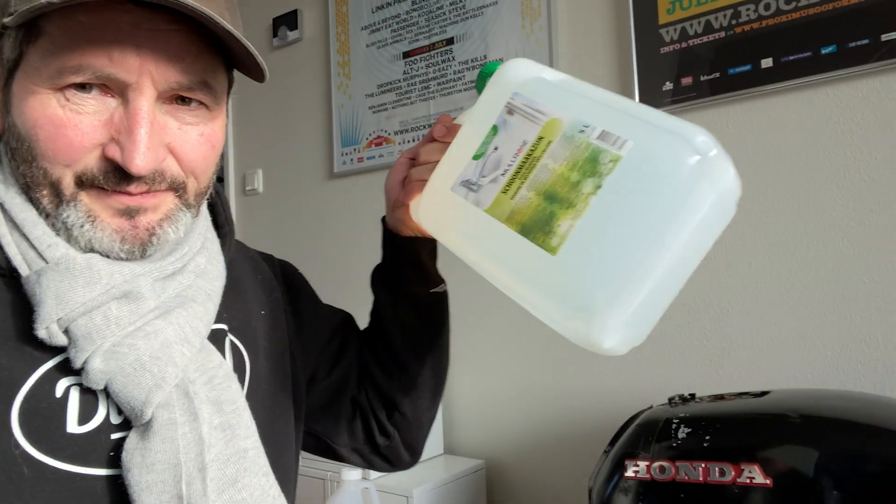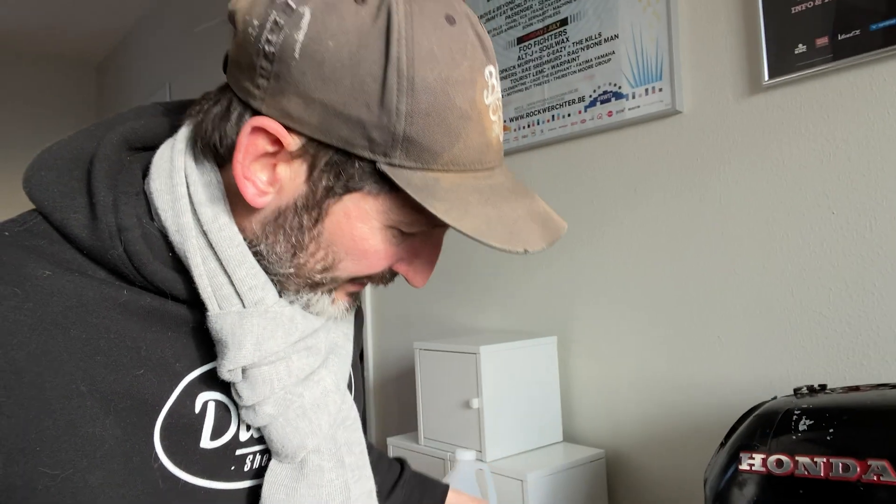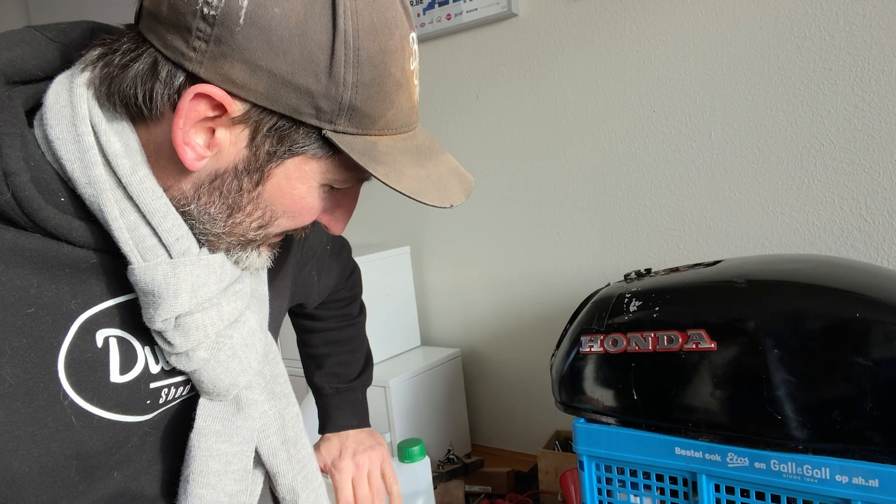I'm going to use cleaning vinegar — I'm going to throw in about three of these five-liter packs and then fill it up with water, let it stand for about 24 hours, and maybe at the end throw in some screws and other strong things that are reasonably big that I can get out, then just shake it. That usually does the trick really well.